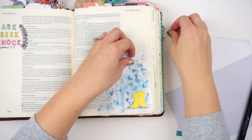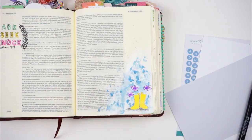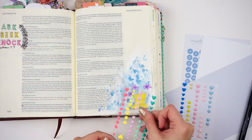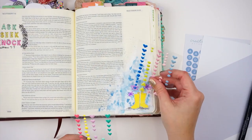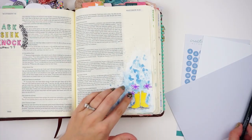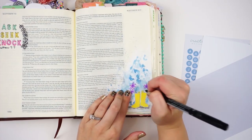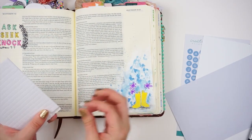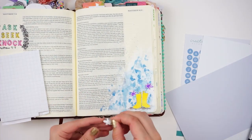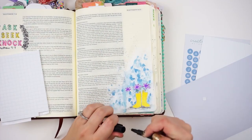I went ahead and just outlined the boots just to give them some more contrast. I used a gray marker to add some ground for them to sit on. Then I'm going to make it look like there are little flowers poking out of the rain boots. I have some of the enamel dots from Creative Retreat Kits and I'm going to use those to kind of accent and create flowers. I struggled with colors on this entry. I'm drawing some little stems and then I am going to pop some of these flowers up on some dimensional foam tape just to add some interest.